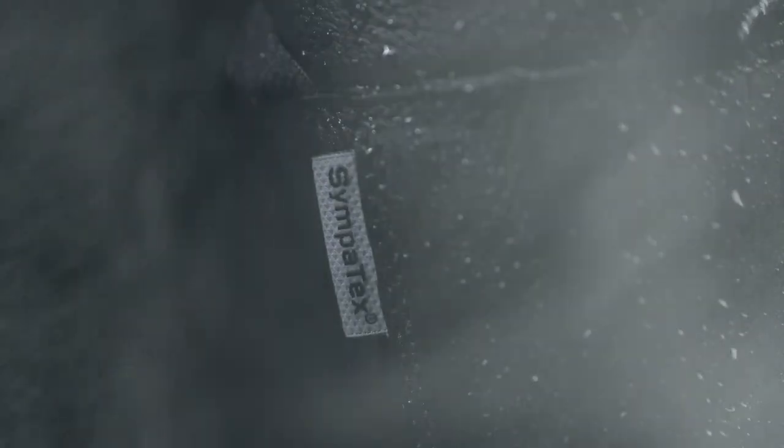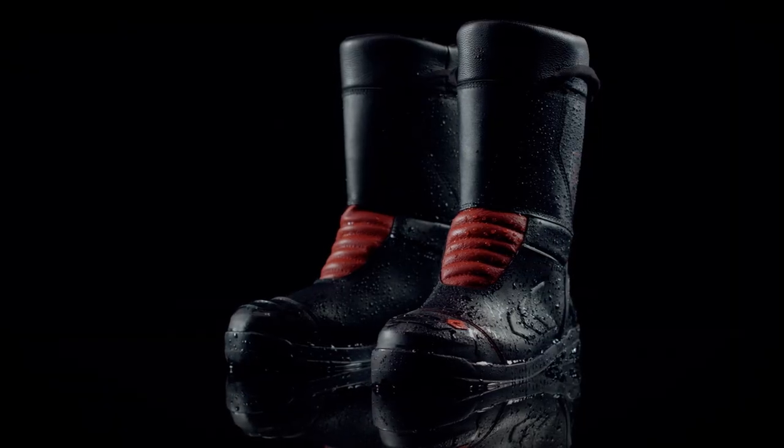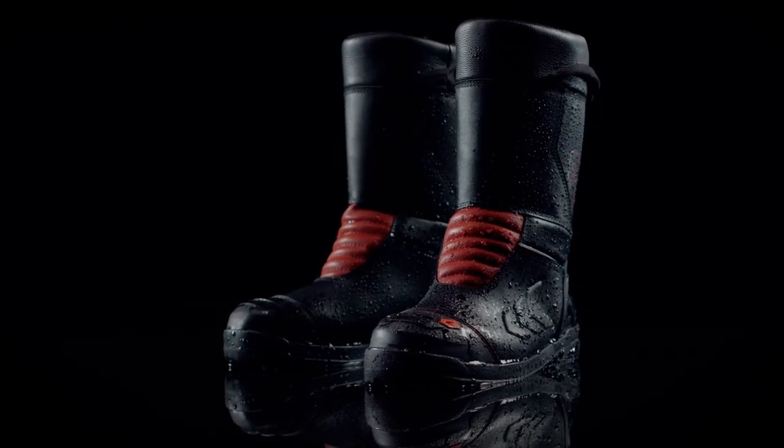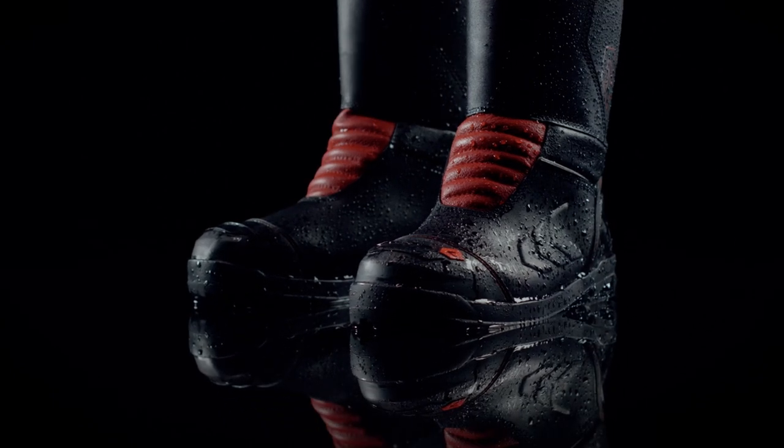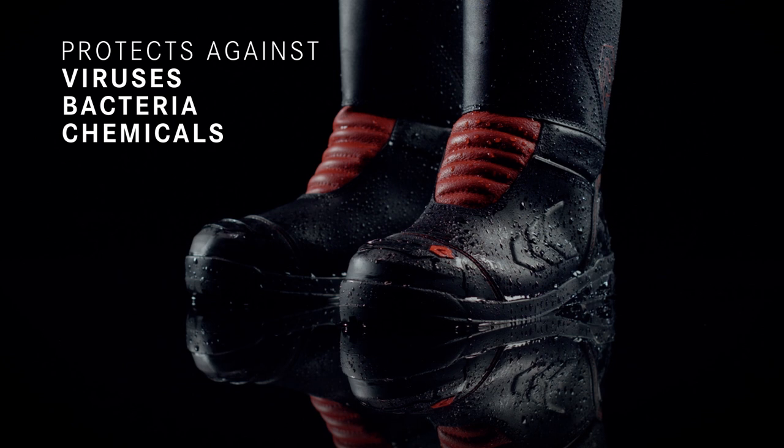For this reason, a Sympatex membrane has been incorporated into the Boros boots. This not only shields the foot, but also ensures the removal of heat and moisture during physical exertion. In addition, Sympatex even protects against viruses and bacteria.